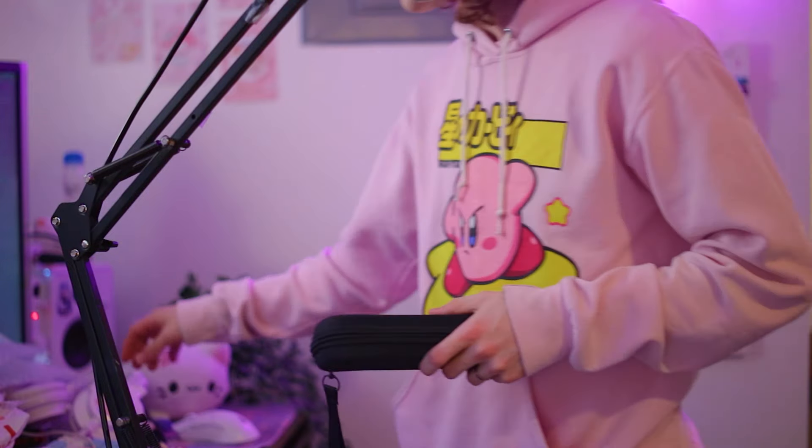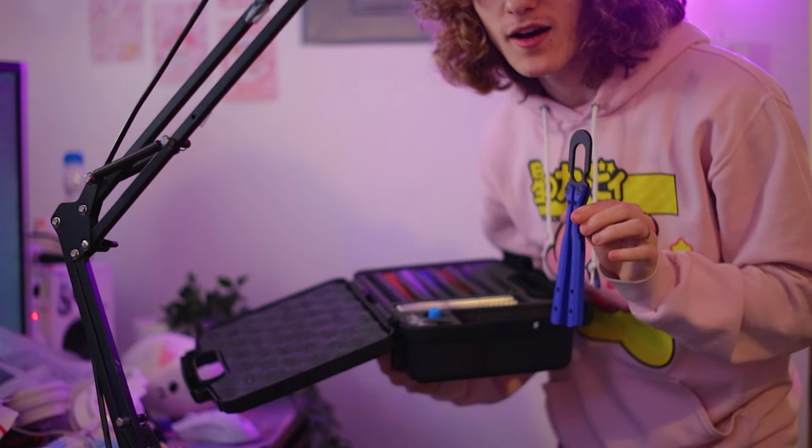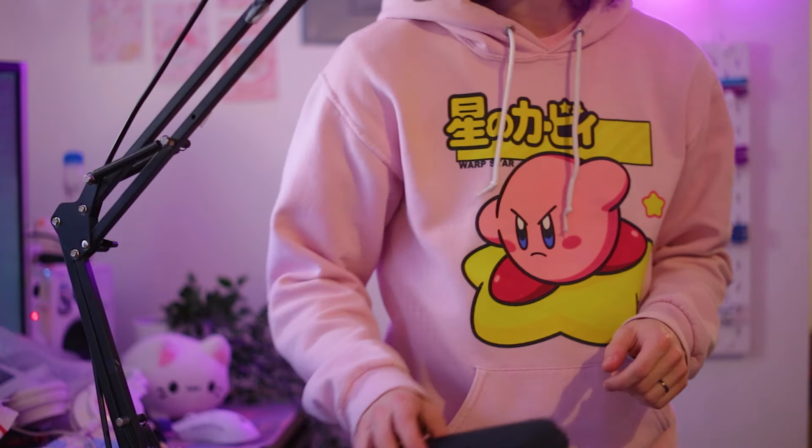Gimmicky balisongs don't always go over very well, as evident by stuff like the Flytanium UFO. But the gimmick of this balisong actually seems kind of cool, so I'm interested to see how it plays out.